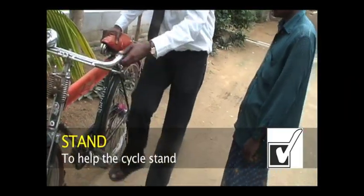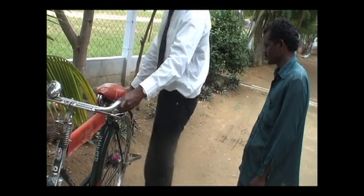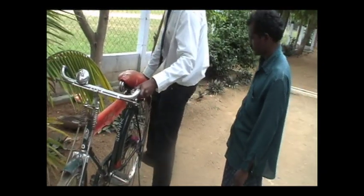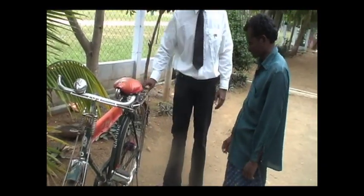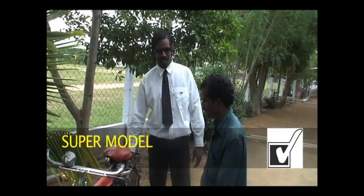The stand — how it works: you have to kick it like this, put it like this, and kick like that. When you want to put it away, you have to lift the bike and flick this one with your feet. You can put a lot of pressure and luggage on it. This is the crank.